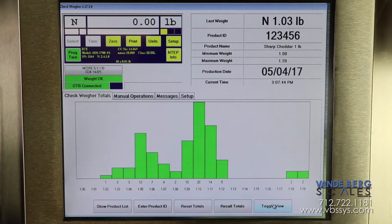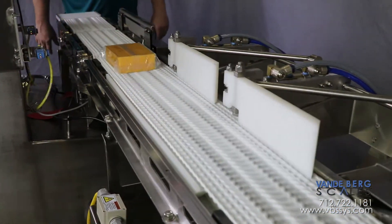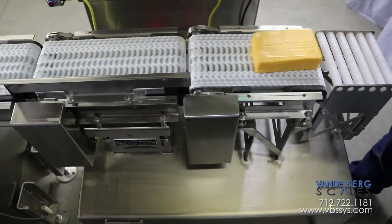Additionally, the controller features a weight distribution screen allowing the user to quickly see where product weights are accumulating. This checkweigher gives you complete confidence in knowing all blocks leaving your facility are within the proper weight range. This gives you unequaled quality control.